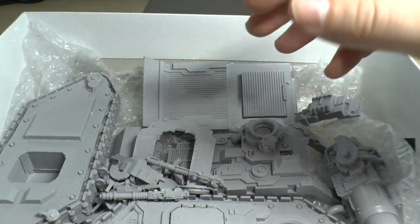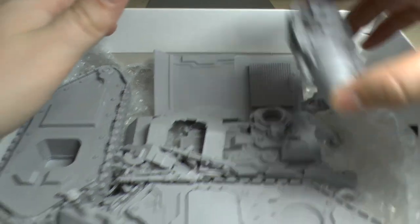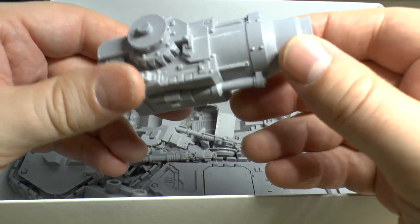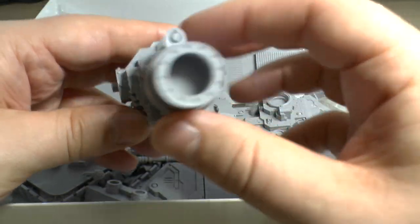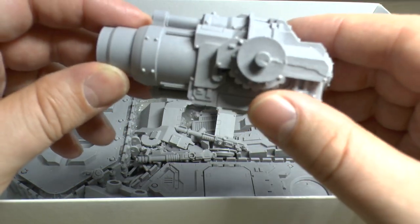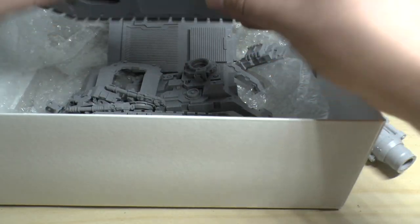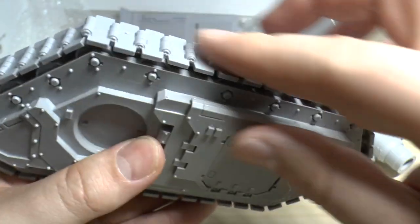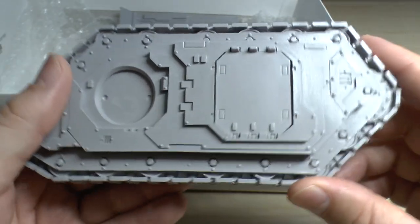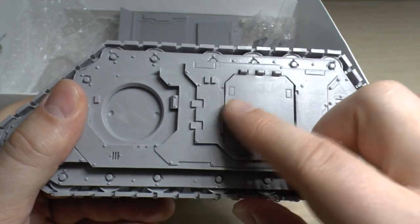I've already pre-washed and clipped them off the sprues and tidied them up a bit. This is the big cannon I'm talking about — Big Bertha. Look at that, it's huge, absolutely huge. And these are the track pieces I was referring to — it's all one piece now, which is so much easier.